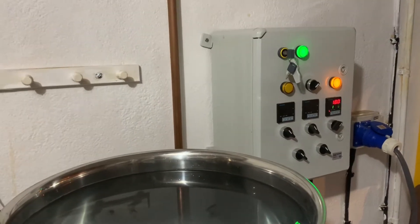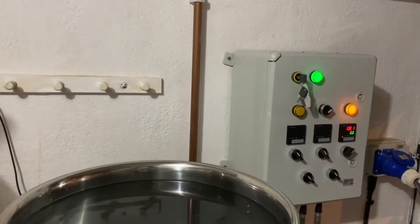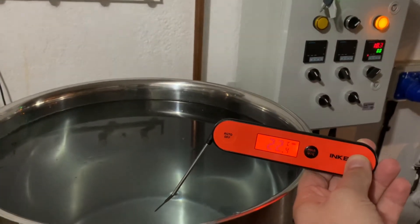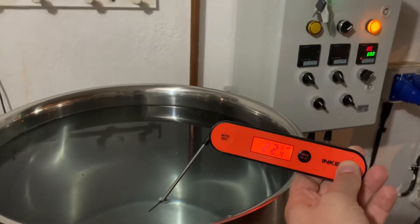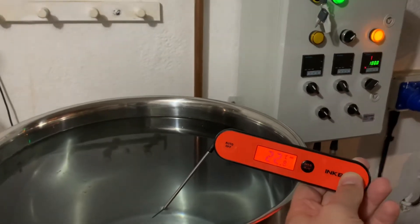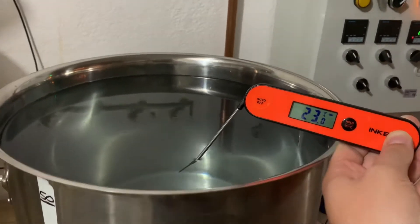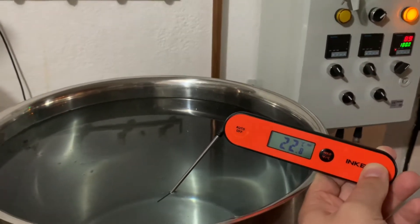Starting off at around 18 degrees. Let me check the probe from the control panel — it's registering a little bit lower than the thermometer, but within reasonable calculations. It's 11:46 and I've now turned the element on. We'll see how long it takes to bring it up to the boil.